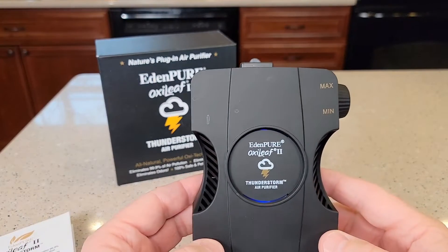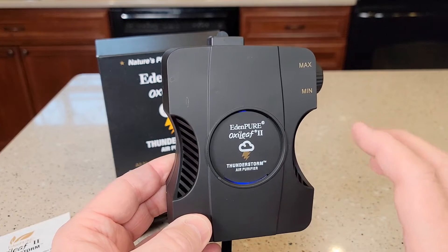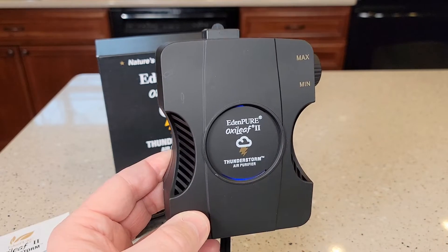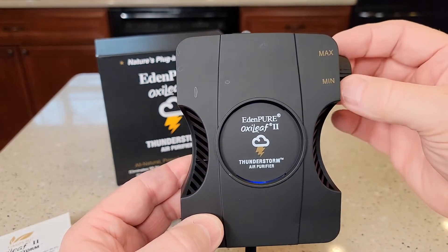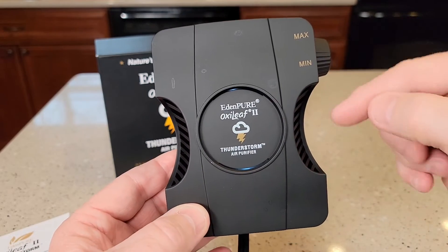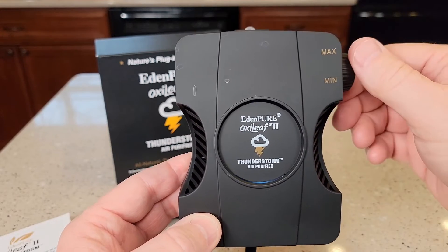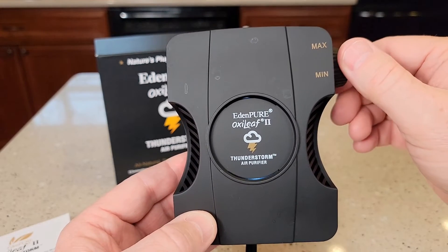I can hear it — it's not super noisy, but I can definitely hear that fan running. That's pretty much what you're hearing, just that fan. Now, it doesn't change: even though I turn this to minimum, the fan noise doesn't change. To turn it off, you just click it — click it on or off.